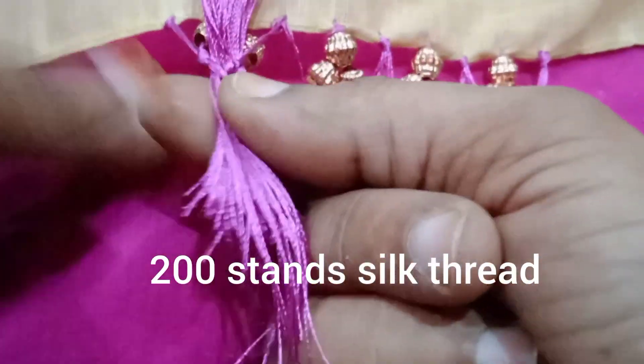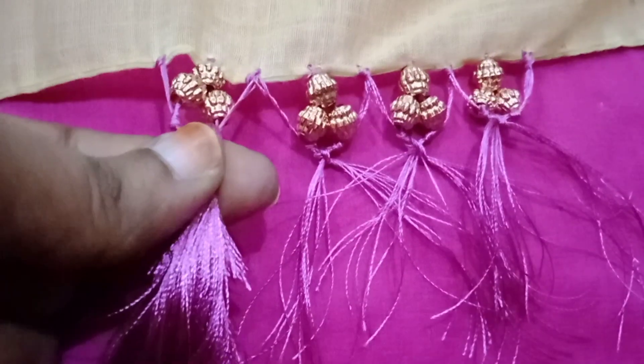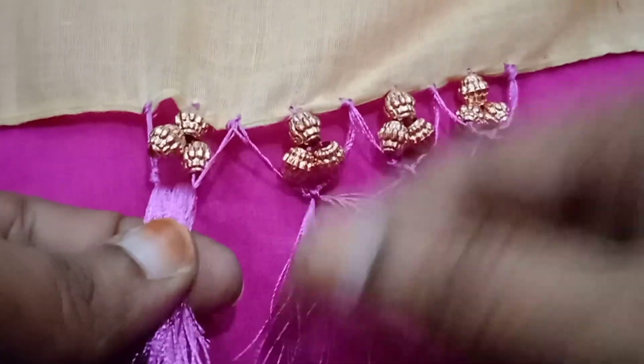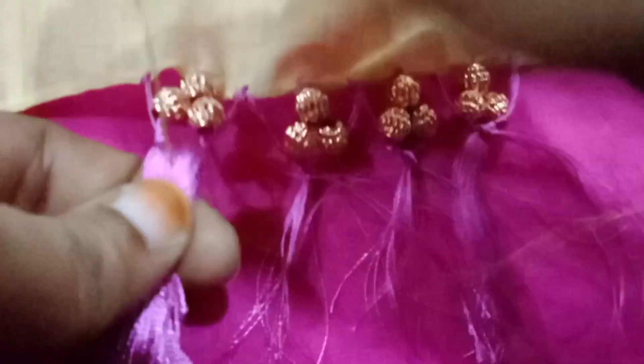First, thread the thread with the shortest length. Then thread the thread 1 to 3 times in length.